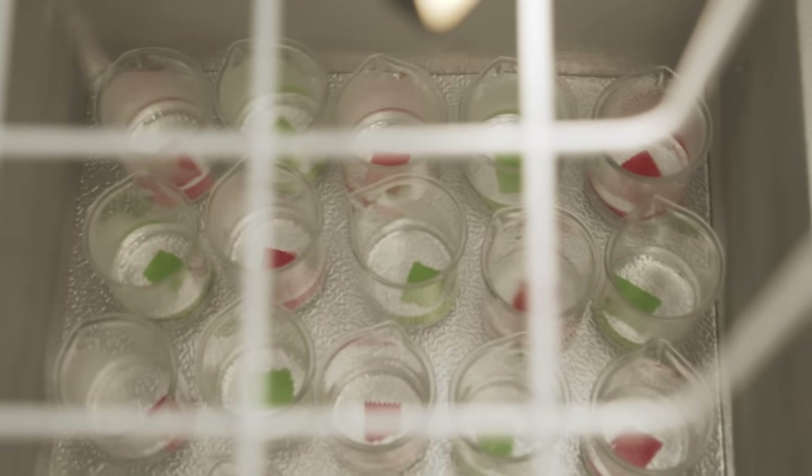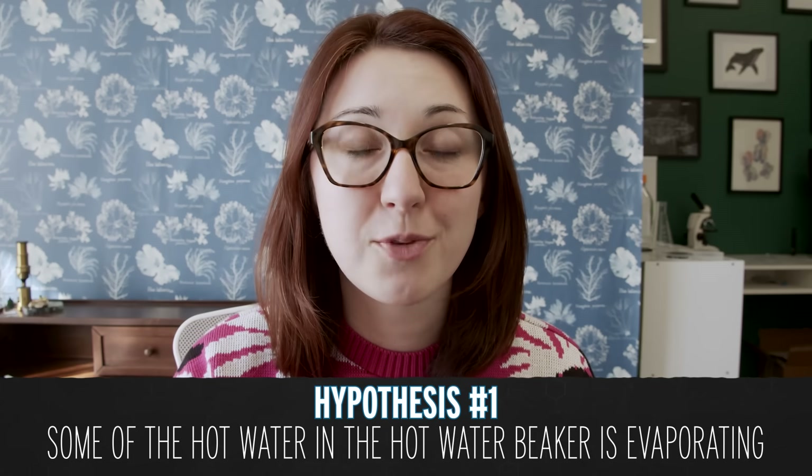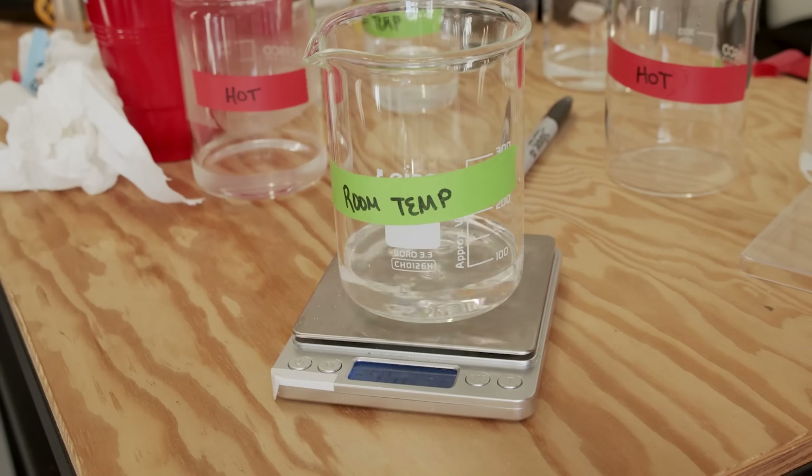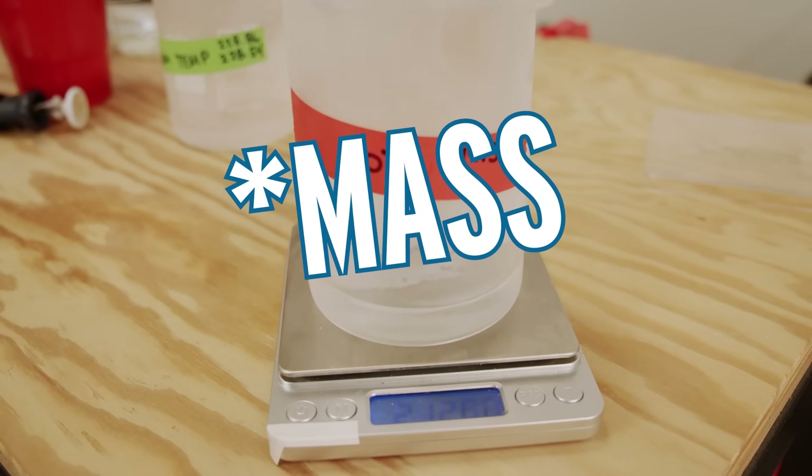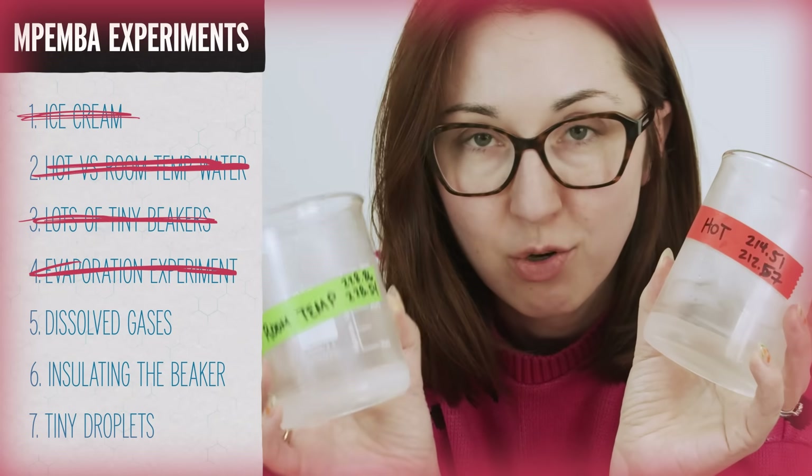There are several hypotheses for why this effect happens if it happens at all. One is that hot water in the beaker evaporates and loses some volume, so it's easier to freeze a smaller volume of water. I weighed the water before and after freezing: the room temperature one lost 0.3 grams and the hot water one lost 2 grams during the trial. A noticeable amount of water evaporated, making the overall volume smaller — but I still have not been able to get the hot water beaker to freeze faster than the cold one.